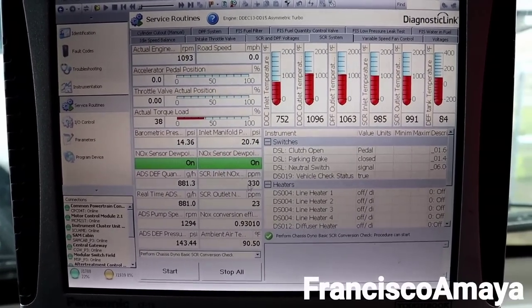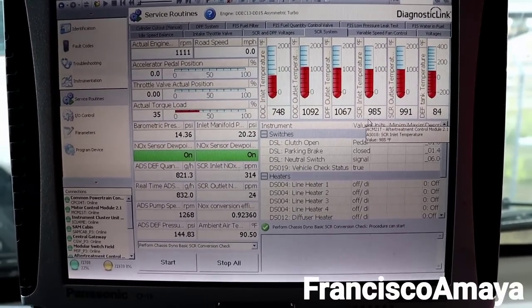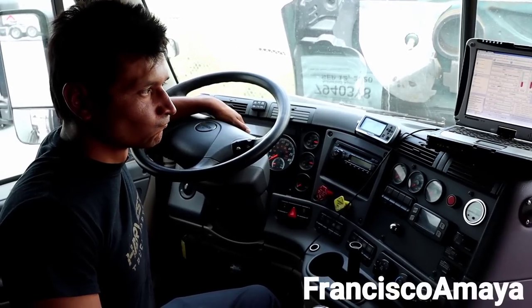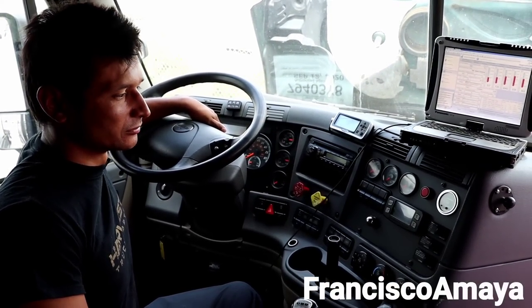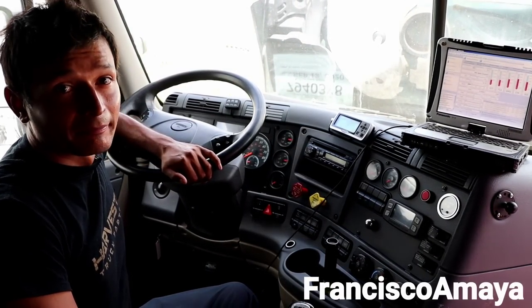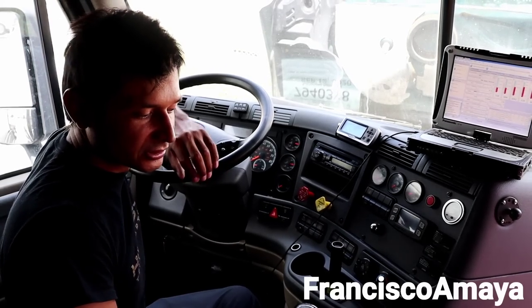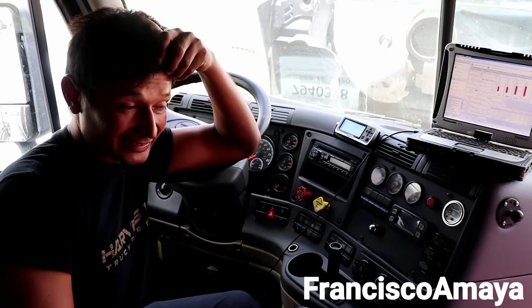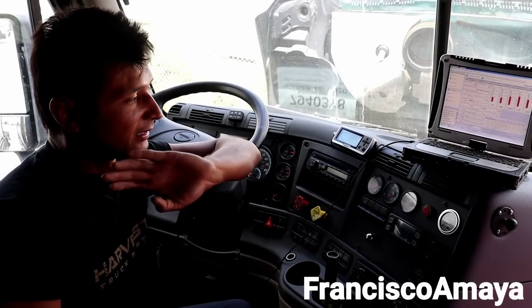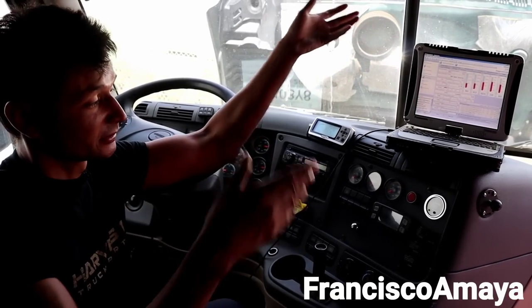The regen is done on this truck. This truck is not in the best condition and I don't classify it as a good purchase. I'm pretty sure that SCR box is going to fail soon — that's a seven to ten thousand dollar repair. It's probably better to check another truck rather than waste money on this one.